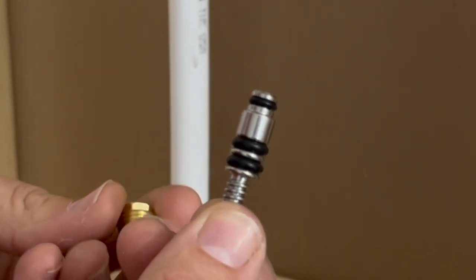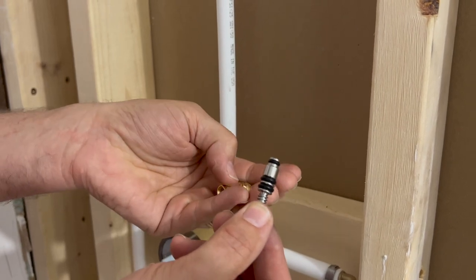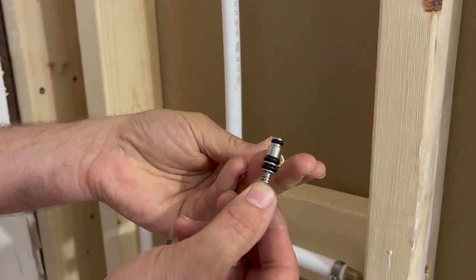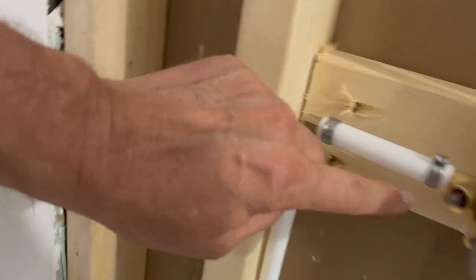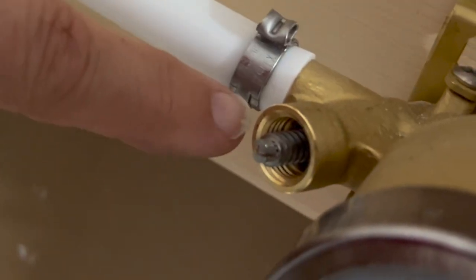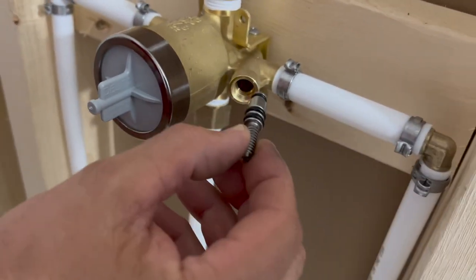They come with what looks like a little plunger with different sets of o-rings on there, and then a brass screw for the end. Here's one that's already in — there's one — and it presses pretty far in.